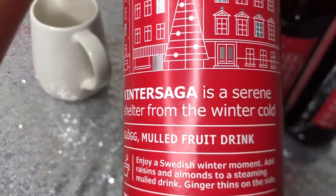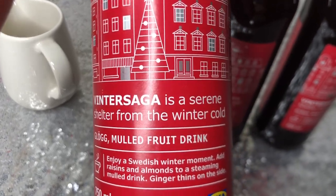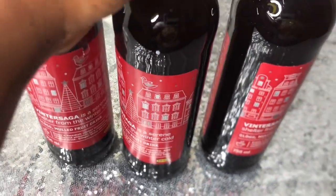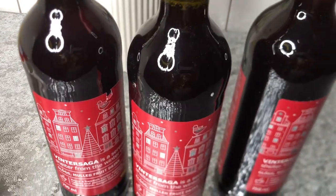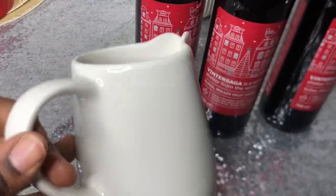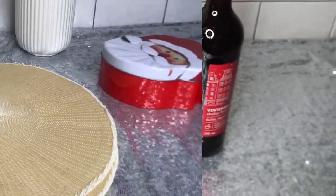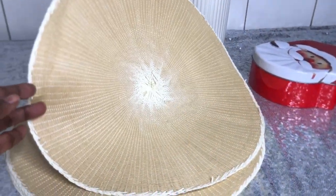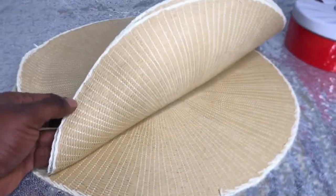These drinks are so good, especially in this holiday season — just perfect for winter. Apart from my bottle drink, this also comes in handy and it has to be served warm. I picked three of them: one was 20 crowns, but if you pick three you get them for 50 crowns, so I said let me just pick them. It wasn't on my list but we love it.